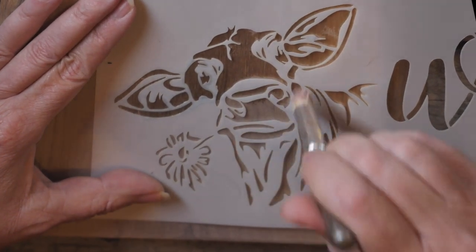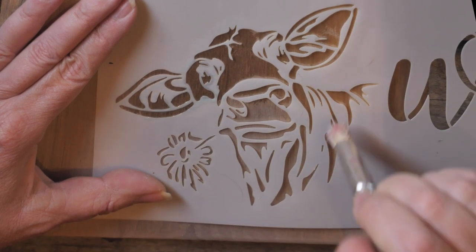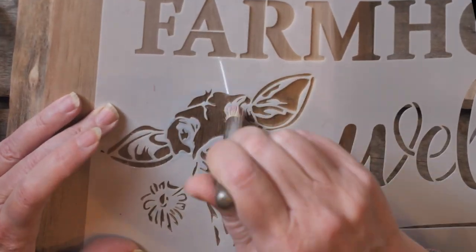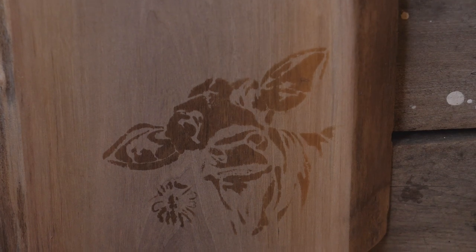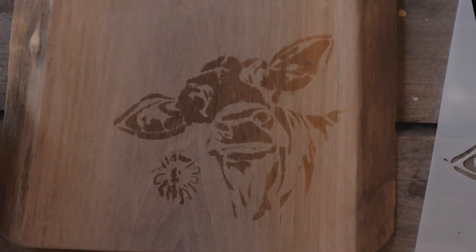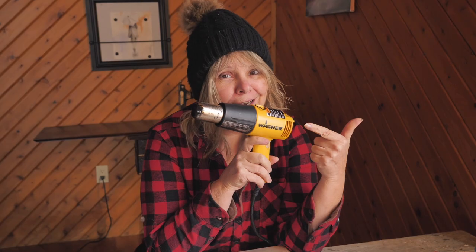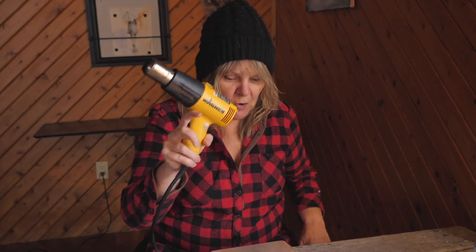I'm going to let this dry for about 20 to 30 minutes. Oh yeah, that's good. I'm going to let it dry and we'll see what happens. Turning up the heat — 1,000 watt. Going to heat activate my cow. Let's get at it.